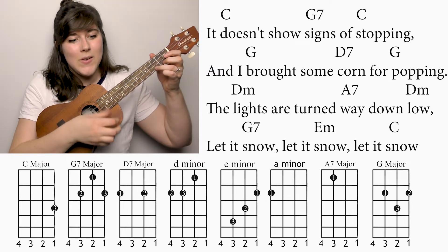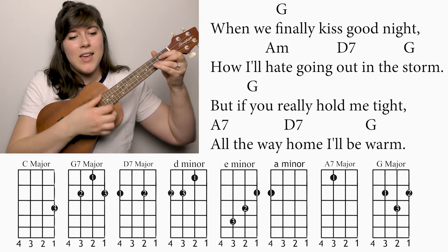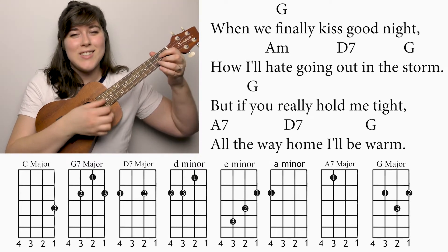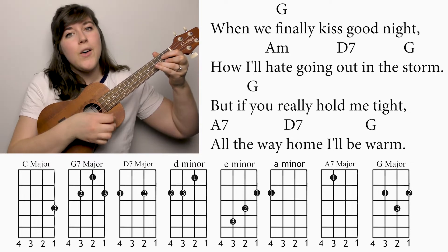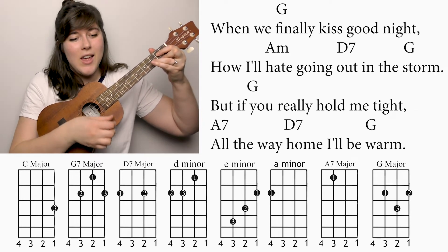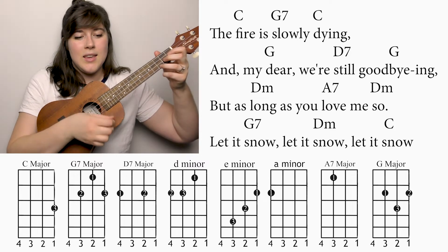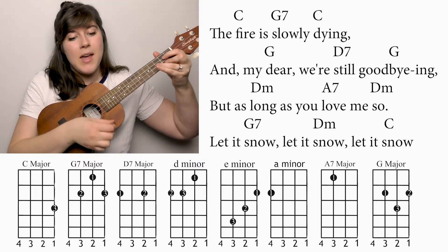When we finally kiss goodnight. How I hate going out in the storm. And if you really hold me tight, all the way home I'll be warm. The fire is slowly dying. But my dear, we're still goodnight.